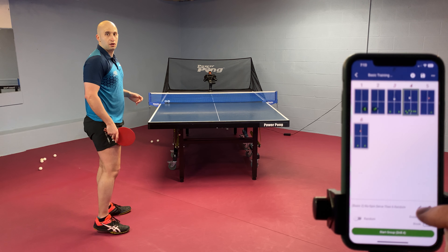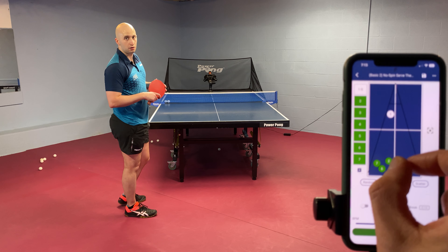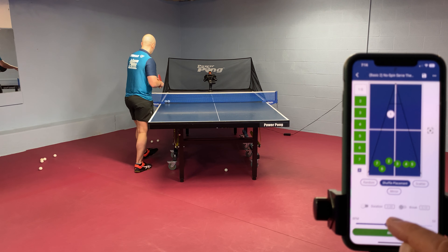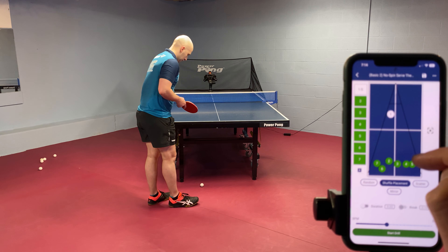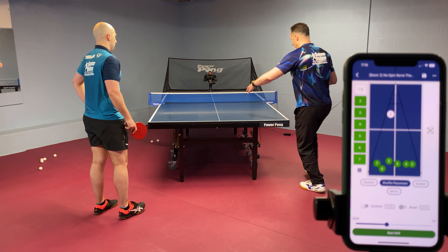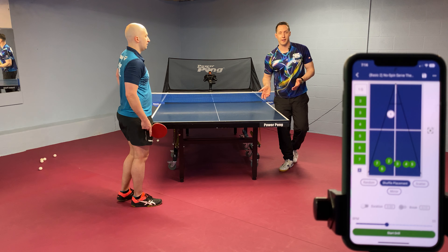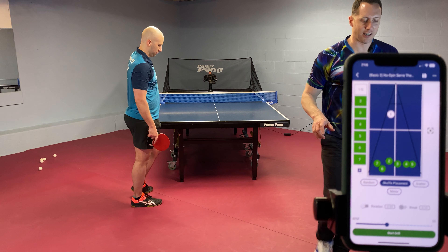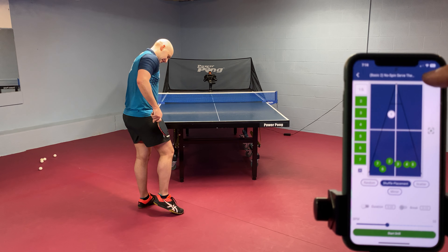If you want to make it easier, just grab the cluster of balls and bring them a little bit more inside. If you want to make it more challenging, you can widen the cluster. You can also adjust balls per minute. Sometimes if I want to focus just on my forehand, I'll move the cluster of balls over to that side — then you get a short no spin serve anywhere and then a series of topspin balls to just the forehand. Feel free to be flexible adjusting any of these drills. All you have to do is hit edit, make your changes, and then hit save.